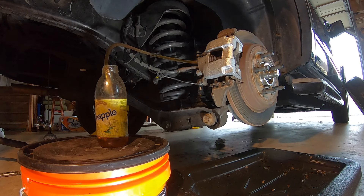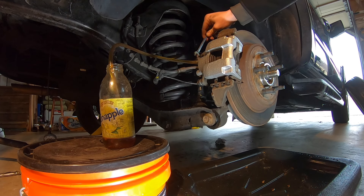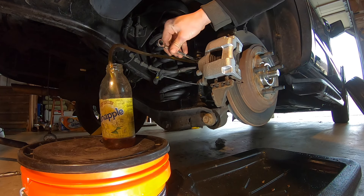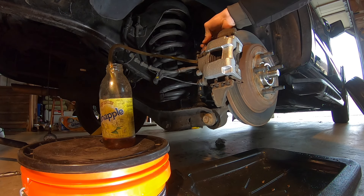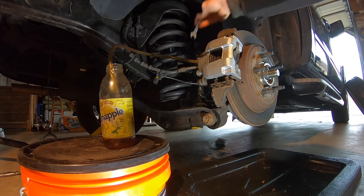See the fluid coming out? Once you see that the bubbles stopped coming out, you're good to go. Tighten the bleeder down, pull the hose off, and that's it. That's how you do it by yourself without needing someone to pump the brakes.